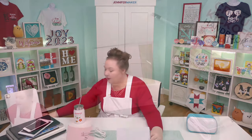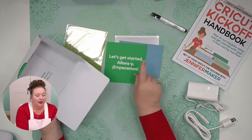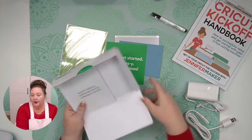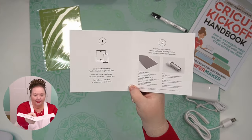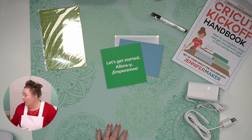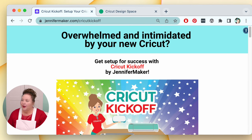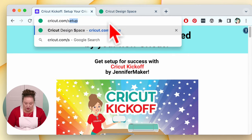We're going to connect to each device, starting with a Mac computer. To begin, we refer back to the card included with the Cricut Joy, which says to go to Cricut.com/setup. So I'm going to go to my web browser and type in Cricut.com/setup. I'm using Google Chrome — you could probably use any modern browser.